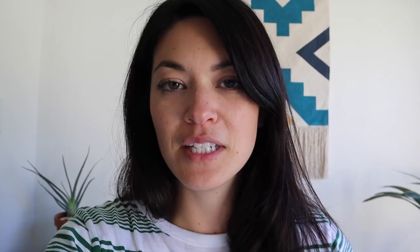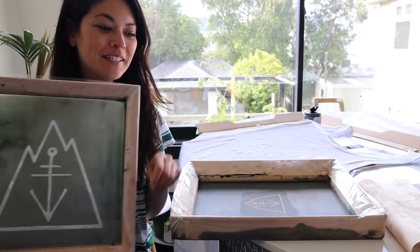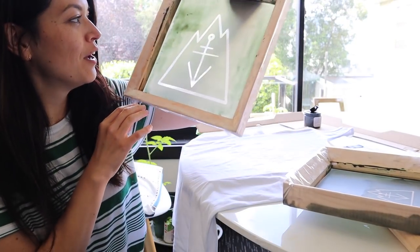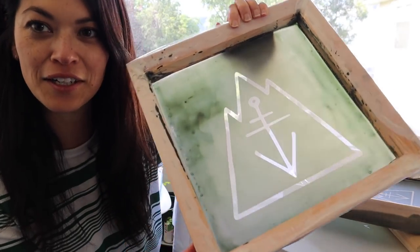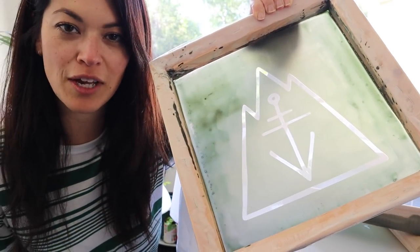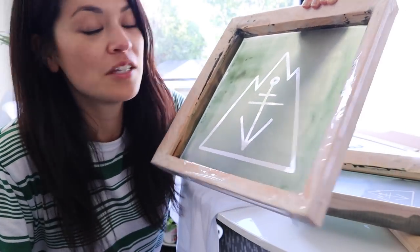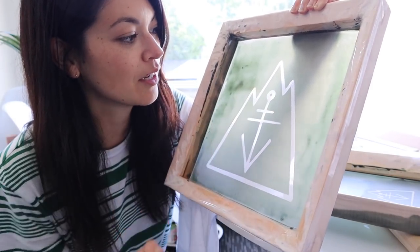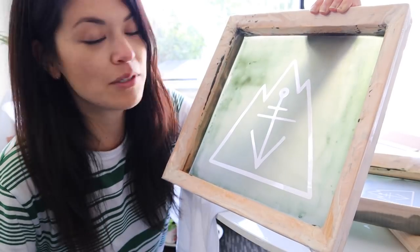Oh my gosh, they work! I'm so excited. After you wash off your design, put them back out in the sun to harden completely. At this point you can leave them out as long as you want — it doesn't matter because the part you wanted off is already off. Here are my completed screens! I will say I didn't spread the emulsion very well, and I think I could have left them in the sun longer because you can see where I scrubbed and the emulsion shouldn't have come off like that. The next step is to put tape around the edges, and if you see any holes, tape those up so the ink doesn't go through.